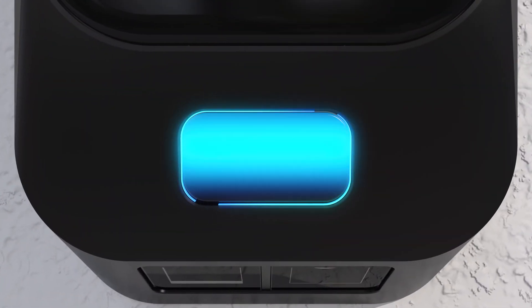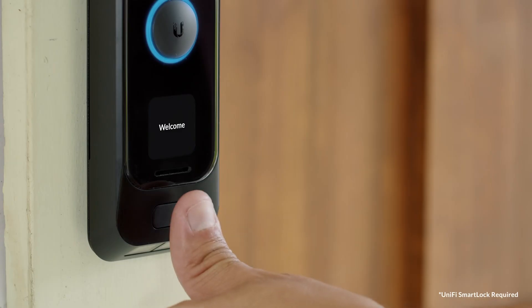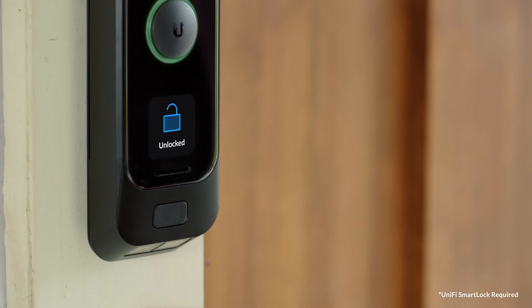Furthermore, the G4 Doorbell Pro comes equipped with a fingerprint scanner and NFC support, allowing you to unlock your front door with the touch of a finger or swipe of a card.